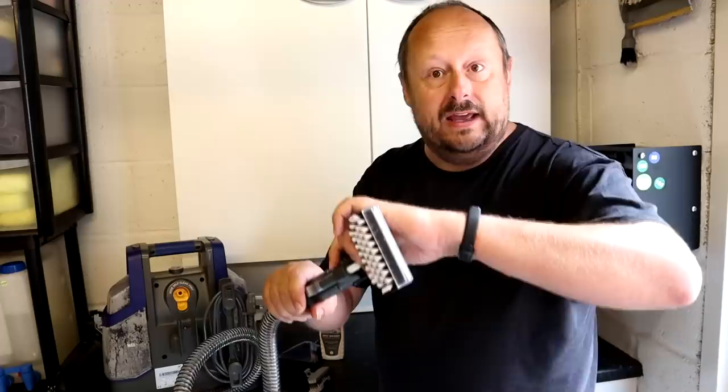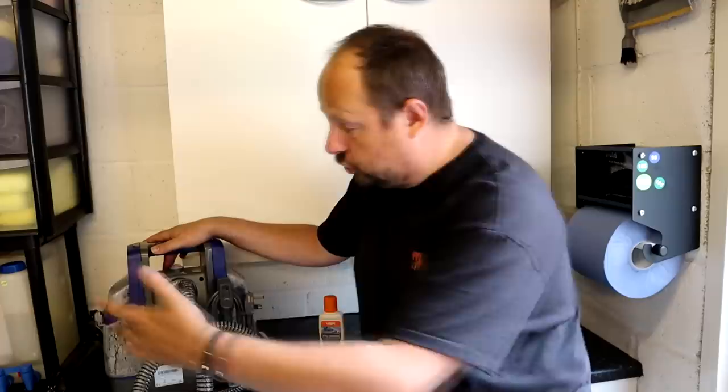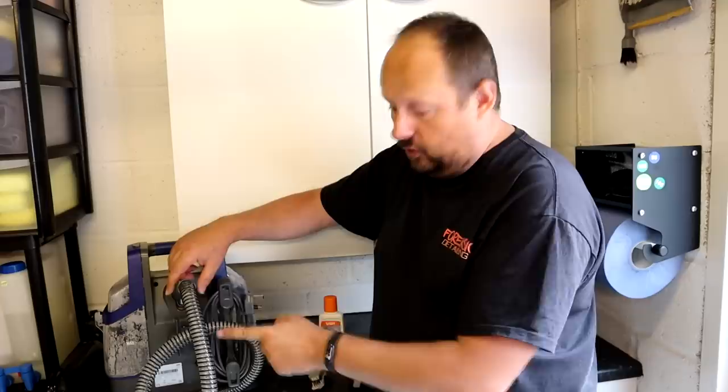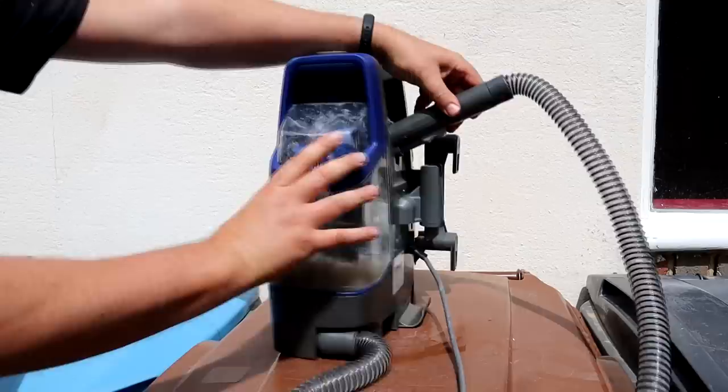The next feature is a self-cleaning mechanism or procedure that you should do at the end of the day when you finish using the unit. You simply take the head off the machine, put the hose pipe in there, put one inch of clean water - no cleaning solution, just clean water - into the clean end. You turn the unit on and it will cycle through and clean out the hose and all the internal bits. Once that's done, you turn it off, empty out the dirt tank, wrap it all up and put it away.